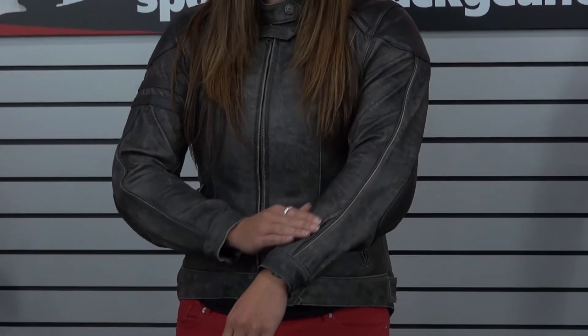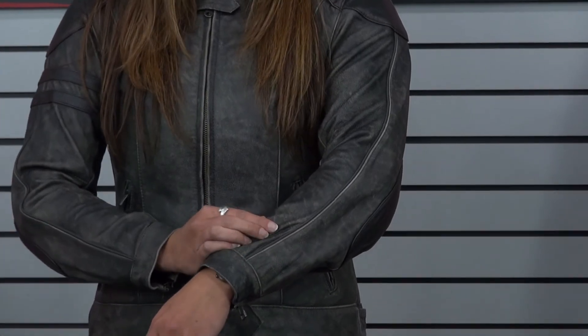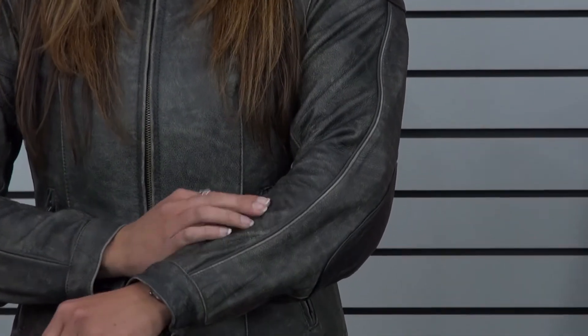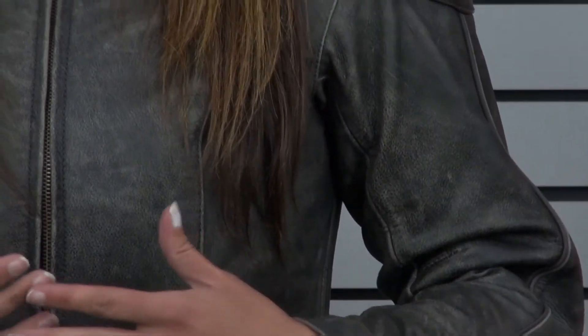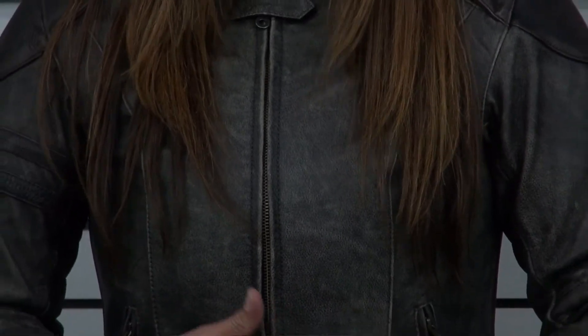It has a really soft leather that is still a top grain construction but has a really nice soft feel to it. This would be appropriate for any type of riding. It is also a nice leather so it's going to be warmer, so you can pretty much wear this throughout all of the riding seasons. Stay tuned, we'll take it apart and show you all of the features.